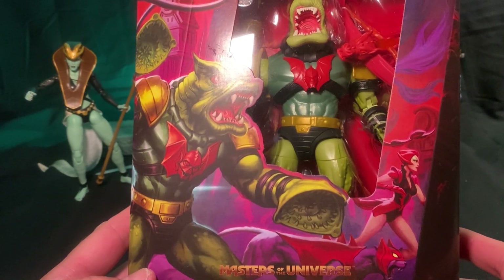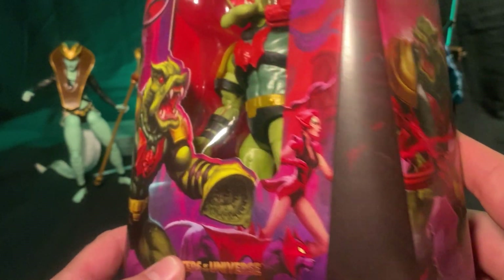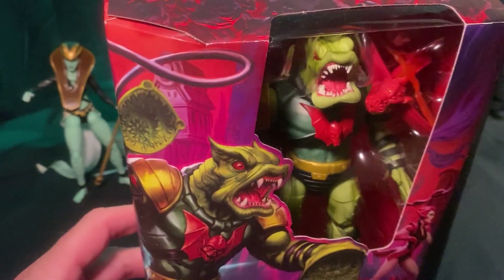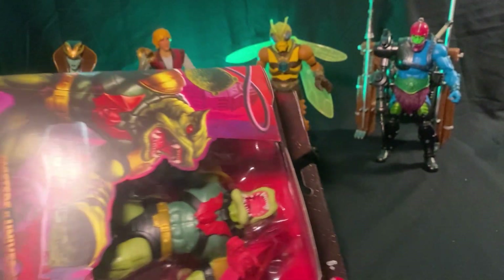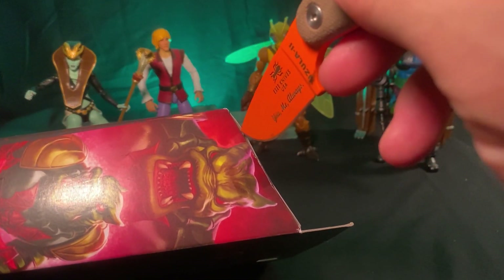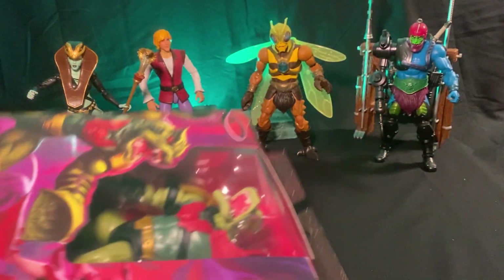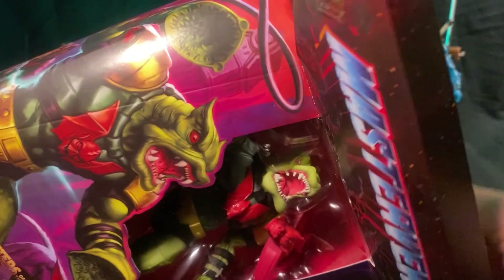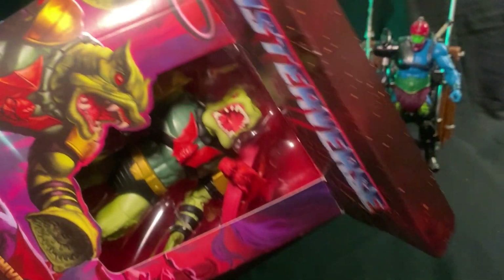There are a couple other languages on here as well — probably a way to keep the printing costs down, which I get. There's a great little Evil Horde tag there, that's pretty cool. Some of this box art I'm tempted to keep because it's badass — hate to throw it away. But I'm not a mint-on-card collector. I wanted to be with Classics and there were a couple figures that just looked so awesome in the package, but I had to open them.